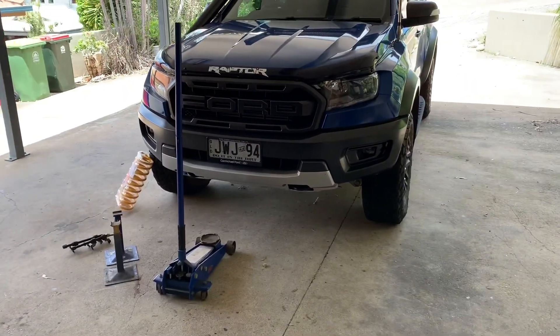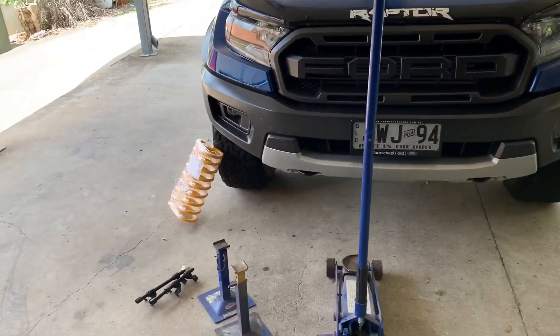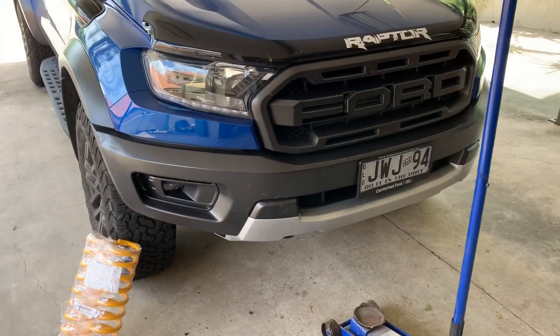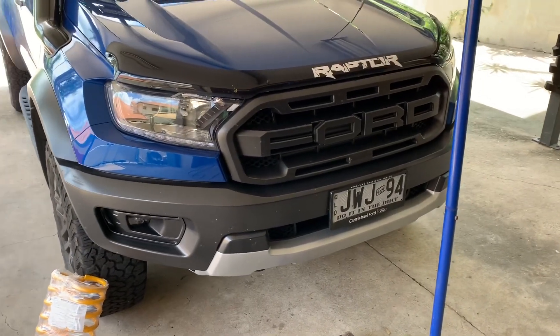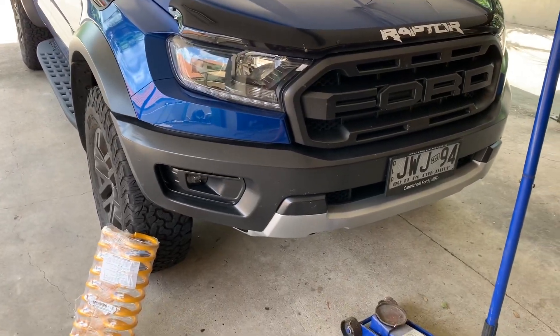What is going on everyone! Today we're going to be doing a special episode where we're installing brand new coils into the front of my Ranger Raptor. This is usually where an intro would play but I don't have the budget or talent for an intro, so let's just get to it. Today I'm going to be doing the front coils.